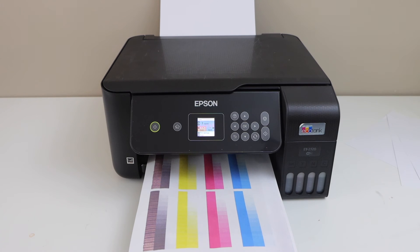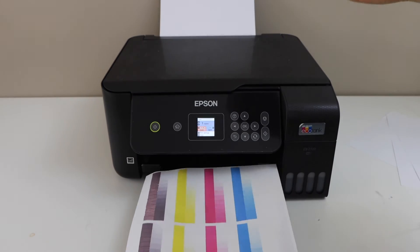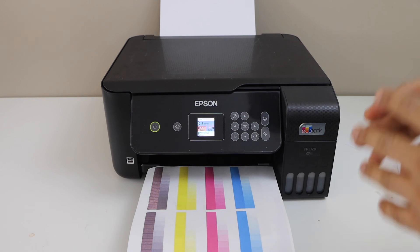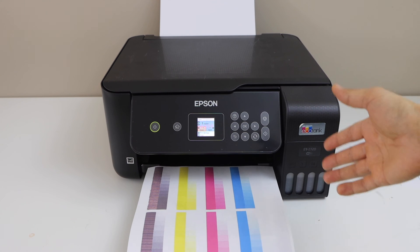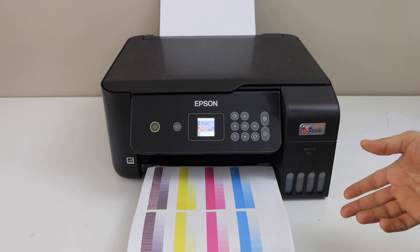We can clearly see that all the inks have started to work, but the black ink is still not working that well. But if we continue printing, it will unclog the black print head as well and then our printing will improve. As it was said, it will take 12 hours — so within 12 hours it should be working normally.